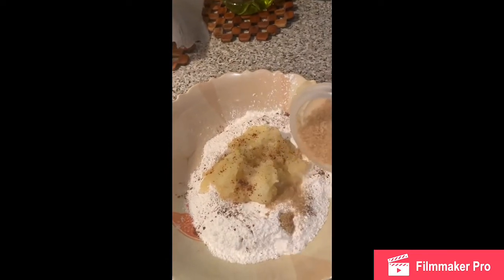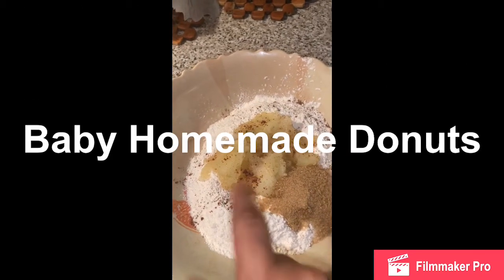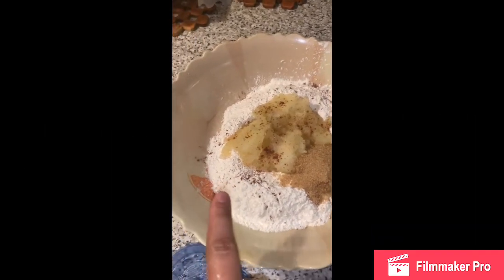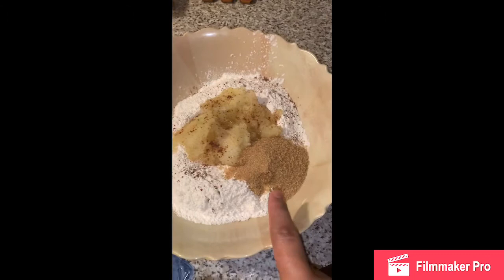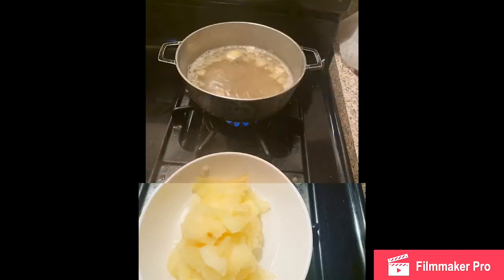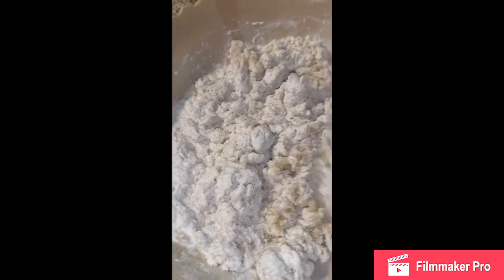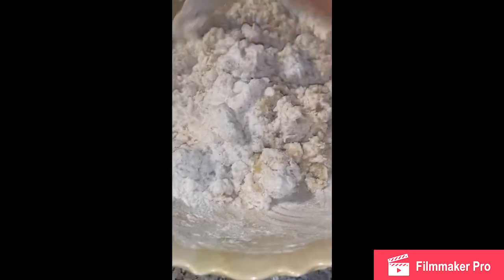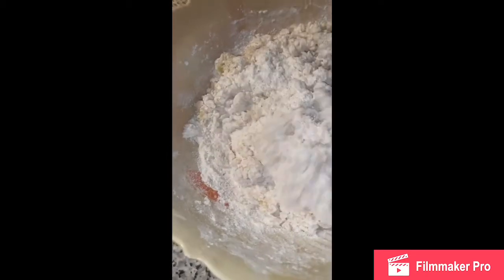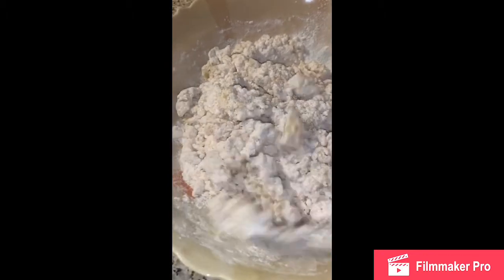So here I have the pancake mix, cinnamon, I made homemade applesauce — I'll post pictures of that — and a little pinch of salt and then brown sugar. I mixed everything with no water yet and it has a really incredible consistency. It is going to be just drops of water to get all of the mix wet, just little drops, because you have to have the consistency to be able to make a ball. Because we are making delicious donuts.